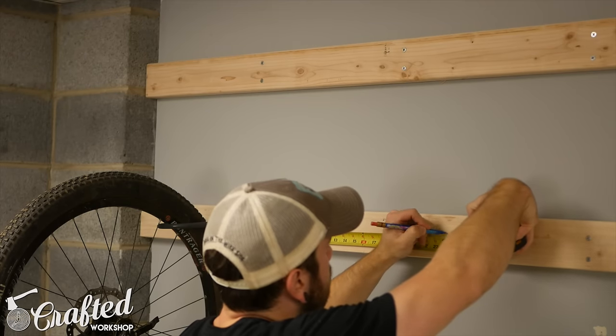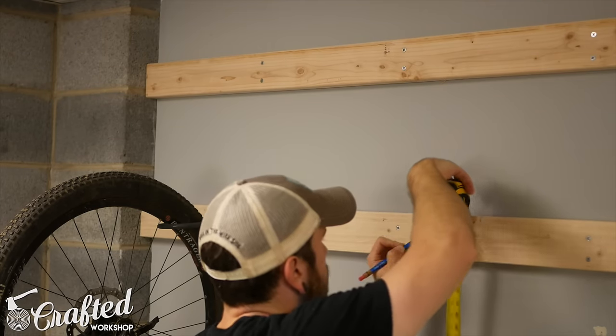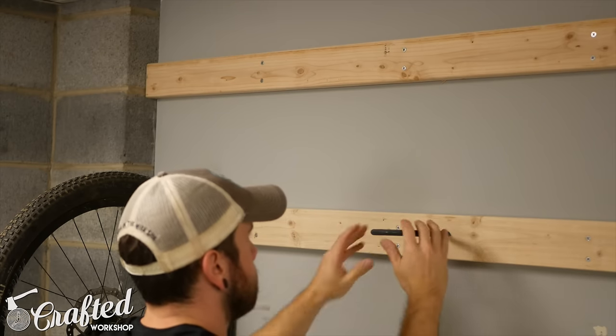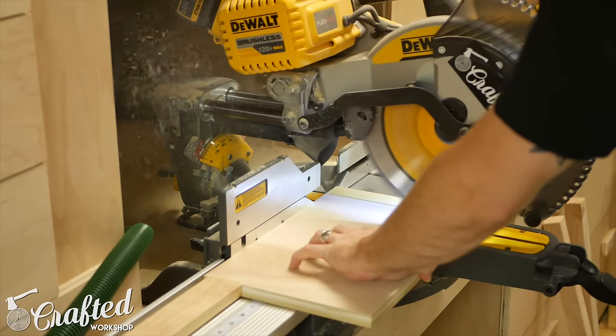Once your hooks are mounted, the basic bike rack is done, but I wanted to add a little cabinet for storing bike accessories. For this, I just used pieces of scrap 3/4-inch and 1/4-inch plywood I already had on hand.